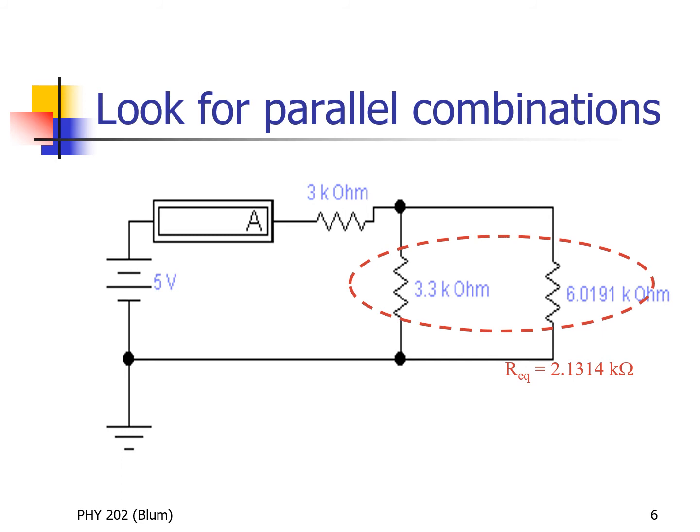We continue the analysis by substituting in the equivalent we just found: the 6.0191 kilohms. Again, look for series or parallel — here we're going to see a parallel combination. The 3.3 kilohm and the 6.0191 kilohm resistor have a connection of wire on the top and a connection of wire on the bottom, so they see the same voltage — our definition of parallel. Applying the reciprocal addition formula gives an equivalent resistance of 2.1314 kilohms.